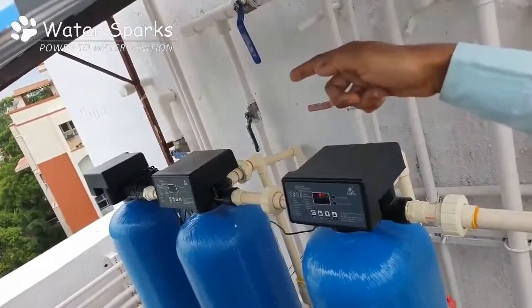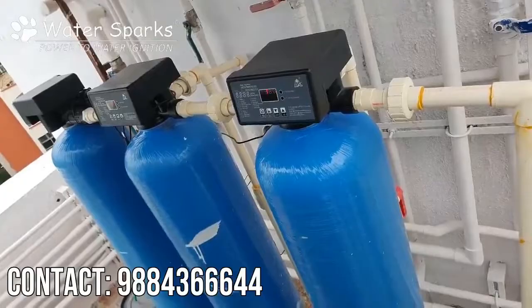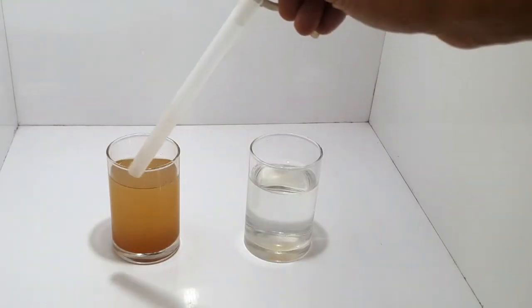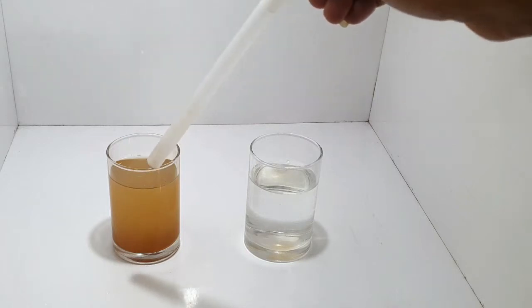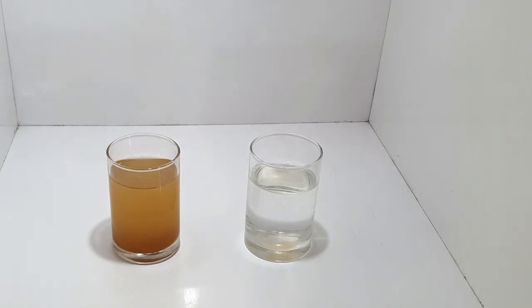After that, it goes to the final plant on that side, which is a water softening plant that makes the water soft, and then it's collected in the treated water tank. This is the actual source water coming in before treatment, and this is the color of water after treatment — it's crystal clear. Thank you so much.